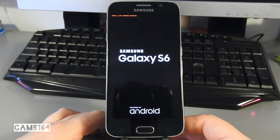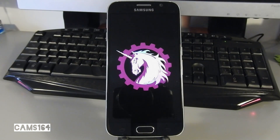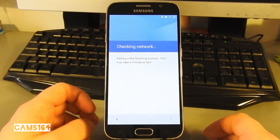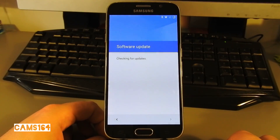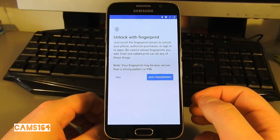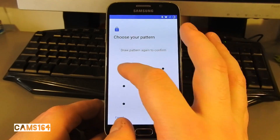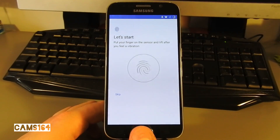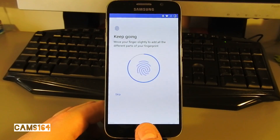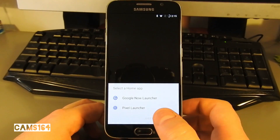When it's done, select Reboot System, and don't worry if it takes quite a long time — allow up to ten minutes. Let's get through the setup as quickly as possible. I'm interested to see if the fingerprint reader works.